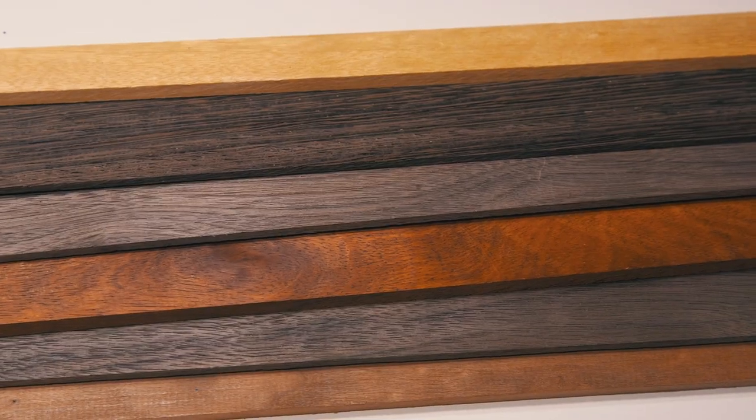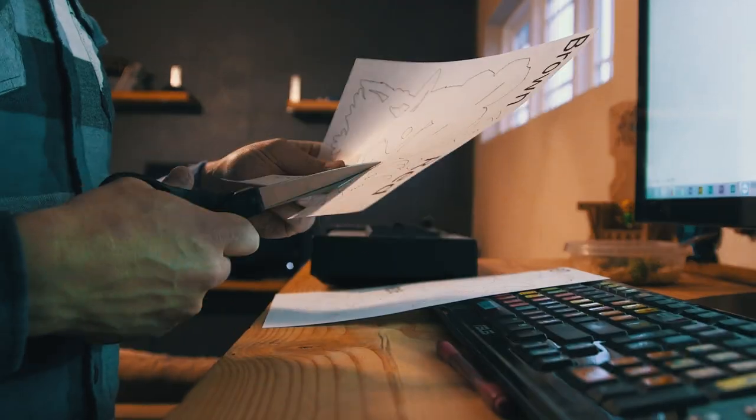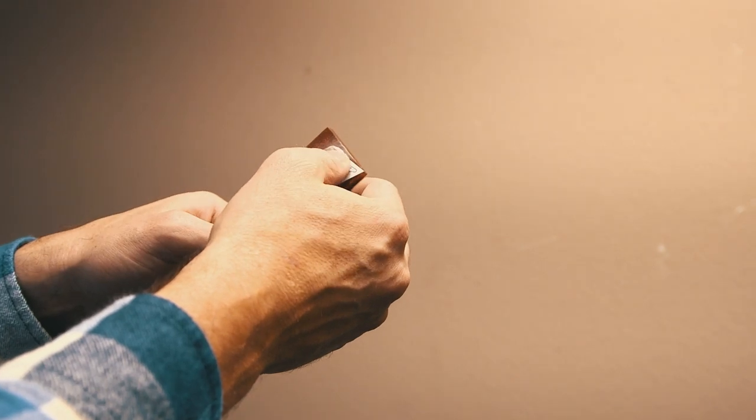I was excited for this. I have never used hardwoods like this before but man, they're pretty. I cut my patterns out, put spray adhesive on the wood, and then affixed my cutout shapes to the wood.